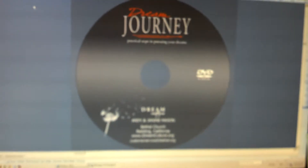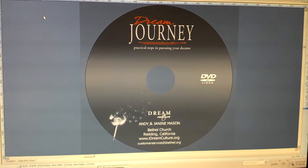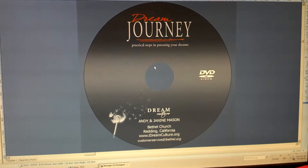By default, the Everest printer ships set to 118mm on the outside and 24mm on the inside. That's basically how far out it's going to go — 118mm — and how far in it's going to print is the 24mm.